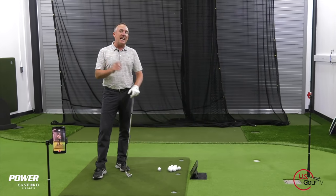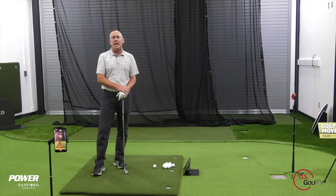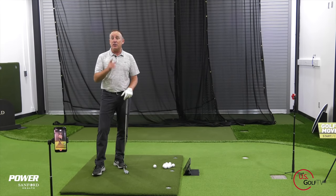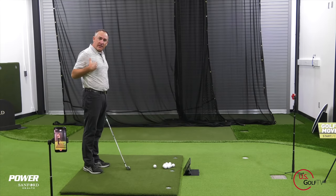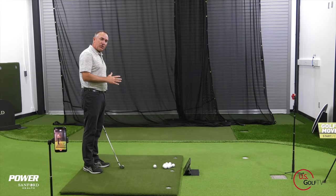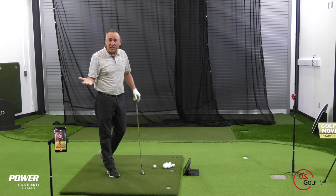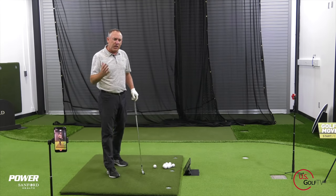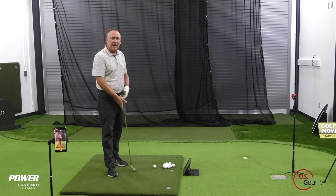I'm getting a lot of questions and comments from you — thank you for that. You're saying, Todd, I don't slice it anymore, I'm actually hitting a pull shot. So what is a pull shot? A pull shot is when — I'm a right-handed golfer — the ball starts left and just stays left. If it starts left and turns further left, we'd call that a hook. But a pull is a ball that starts left and just kind of stays there; it doesn't really move a whole lot.